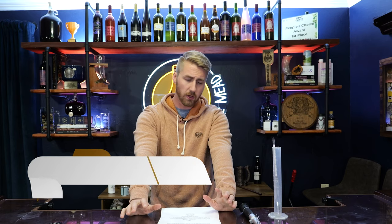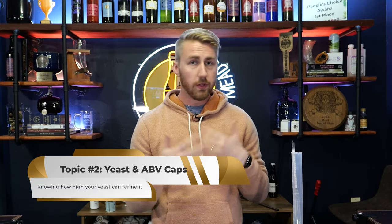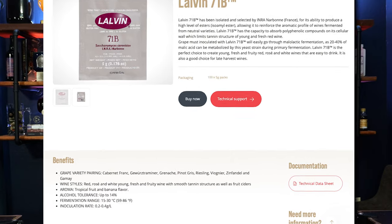Here's topic two: yeast alcohol by volume caps. As yeast go along they're converting sugar into alcohol and CO2. All yeast have a cap on how much alcohol they can create. This cap is a little stretchable — if a yeast is really healthy they can go past the point; if not healthy they could fall short. If you look at the information for each yeast it will say the ABV cap. Something like Lavin 71B going up to, I think, 14% ABV.